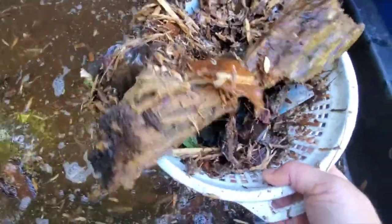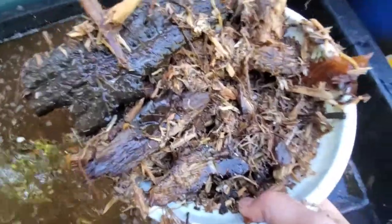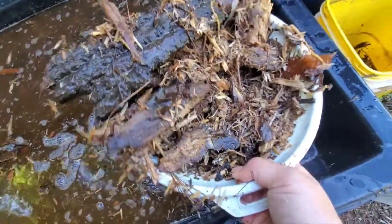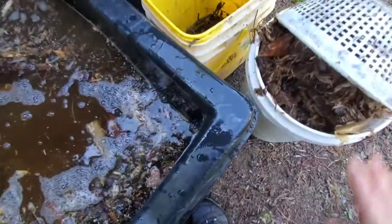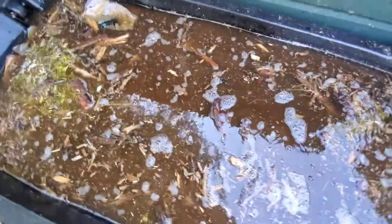Hopefully the mulch has absorbed the nutrients added. So when I mulch my garden plants with this stuff, the goal is that as it rains or as I water, the nutrients will slowly filter in around my plants and fertilize them.